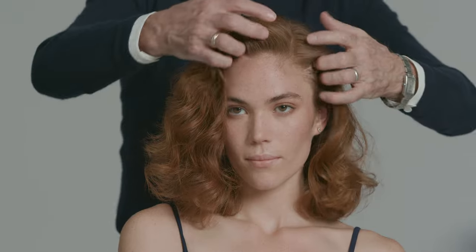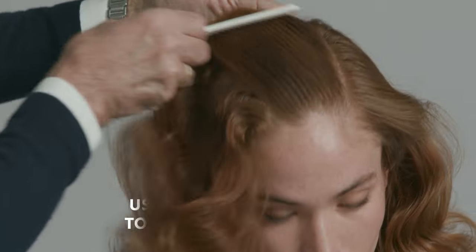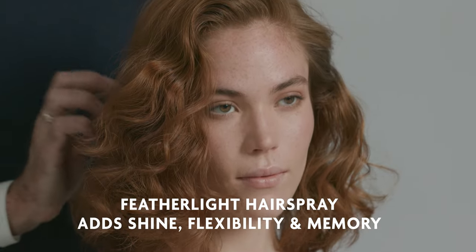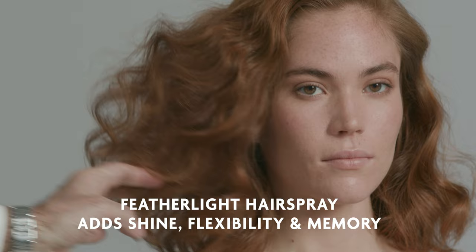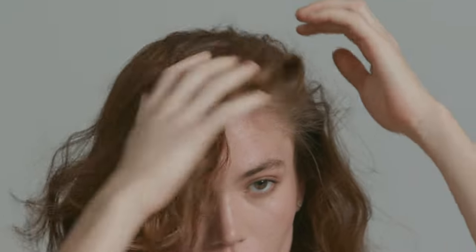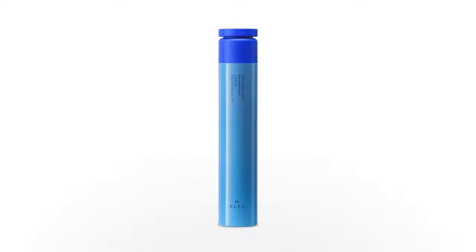After the hair is dry, I can use the wide tooth comb or my fingers, or Nina can do it herself at home, and move through the hair. The hair will bounce back with luxury shine, movement, and wave. Featherlight Hairspray by Iron Code Blue.